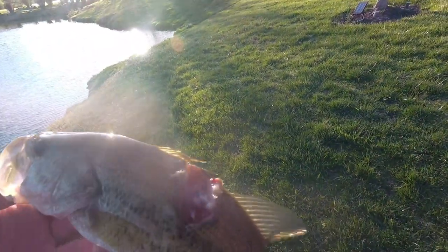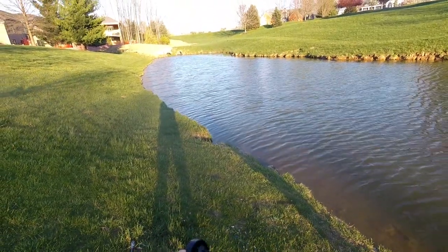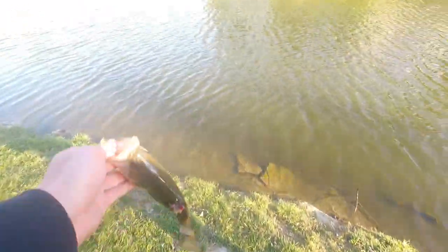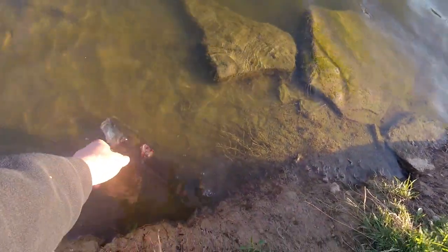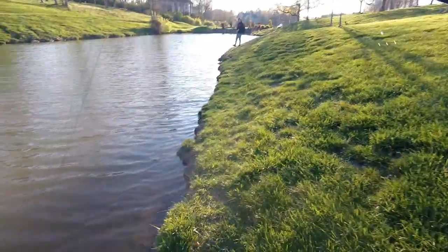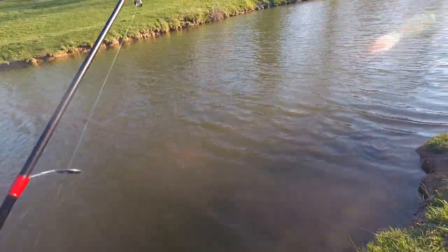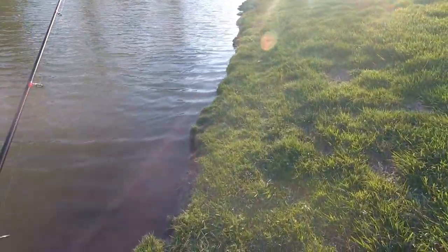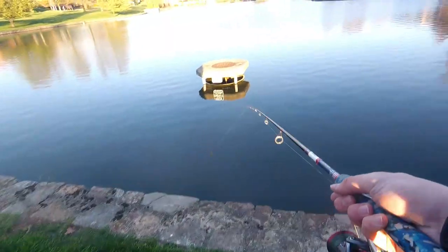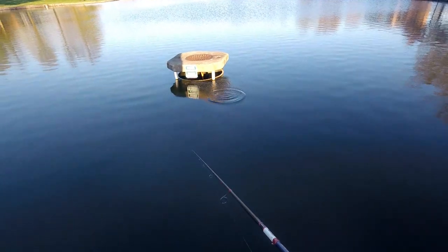Look at that — holy crap. Alright buddy, see you Mr. Zombie. He swam off like nothing happened. A fish ate my bait and took my last craw — I don't have another black and blue craw. This water might be good enough for green pumpkins. This is a beautiful pond. Sometimes you gotta break the rules.